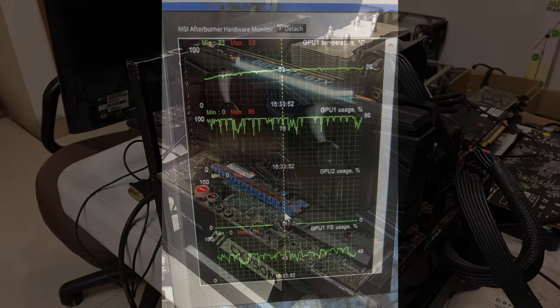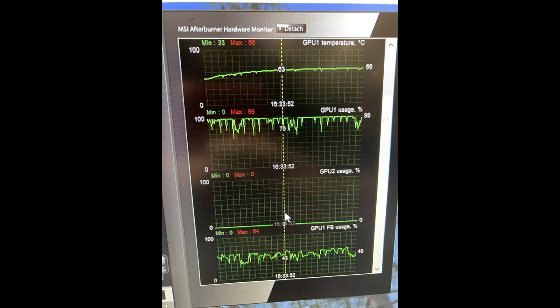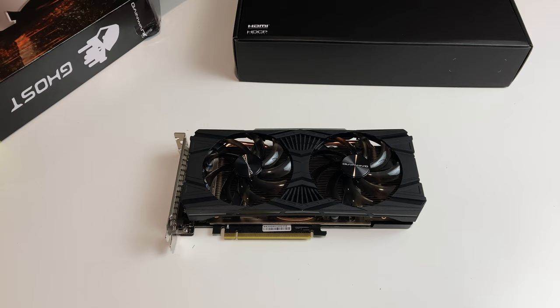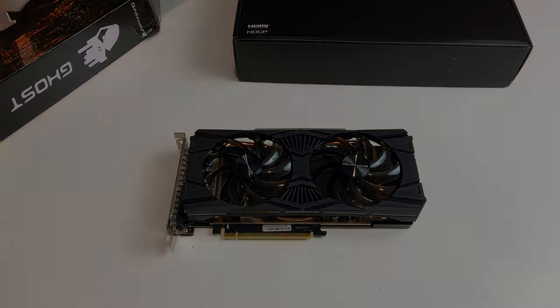All in all, the fan speed and temperature results are pretty good. This is a great choice for a GTX 1660 Super if you can get past the plastic backplate, which is still the most annoying part of the card — it just makes the whole thing feel cheap. That's about it for this short unboxing and test video. If you enjoyed it, click like and subscribe to see more GPU content, news videos, and GPU buying guides.